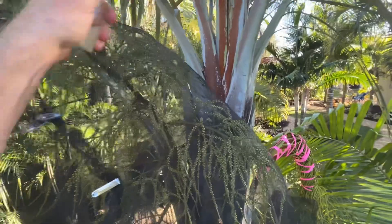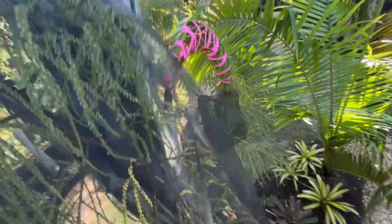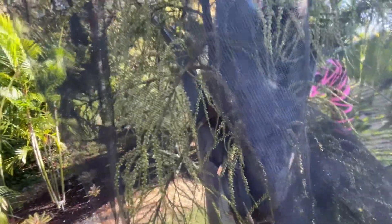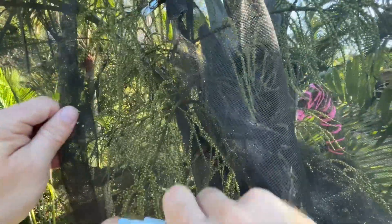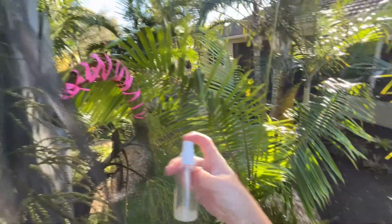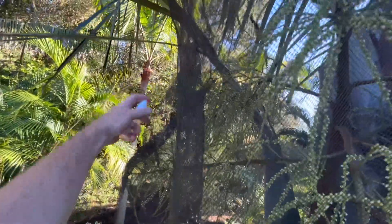We've got about a third left. Some of these I hit a couple of days ago, and the pollen should be germinating and or making seed. I just kind of spray through the bag because the mist goes through the bag and it's a lot less effort than removing it. Over here I haven't really hit with too much before.